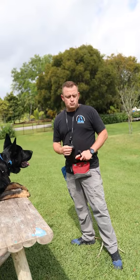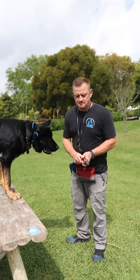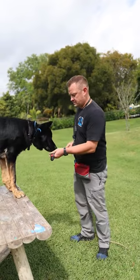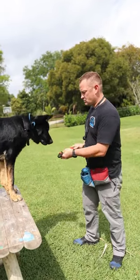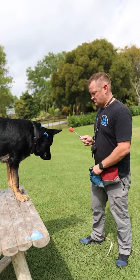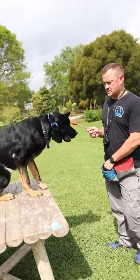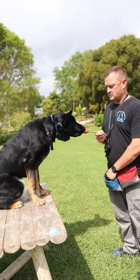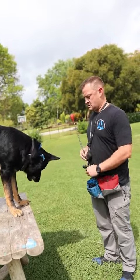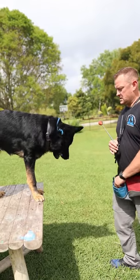We're going to start by making it similar to what he already knows. Let's see if we put it in this hand. I promise you he does not know what this game is. Now let's stretch it out a little bit. Wait him out — this is where you can see that he does not know this game. He's getting it quick.